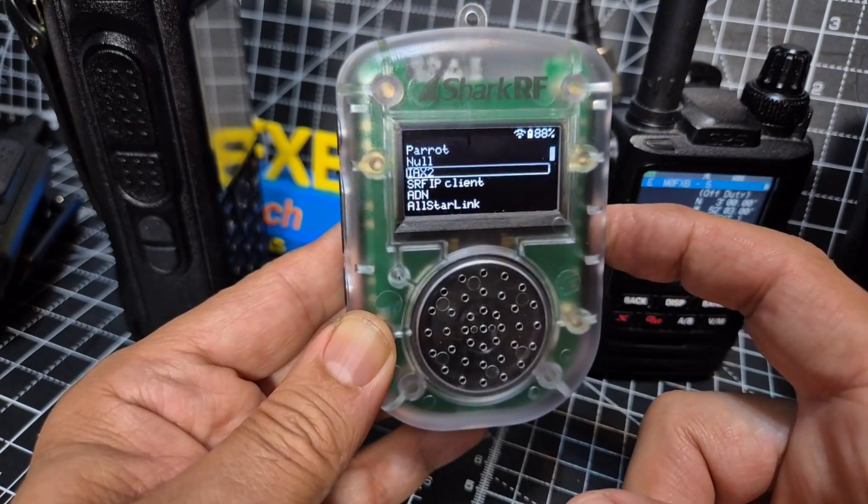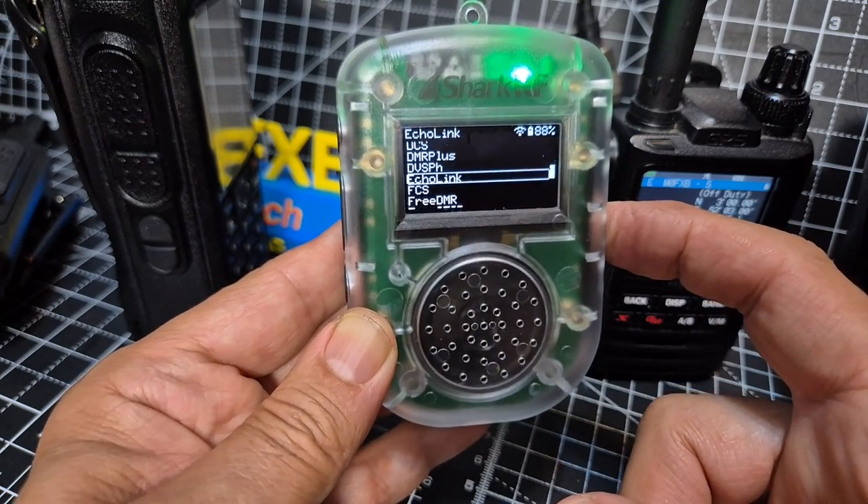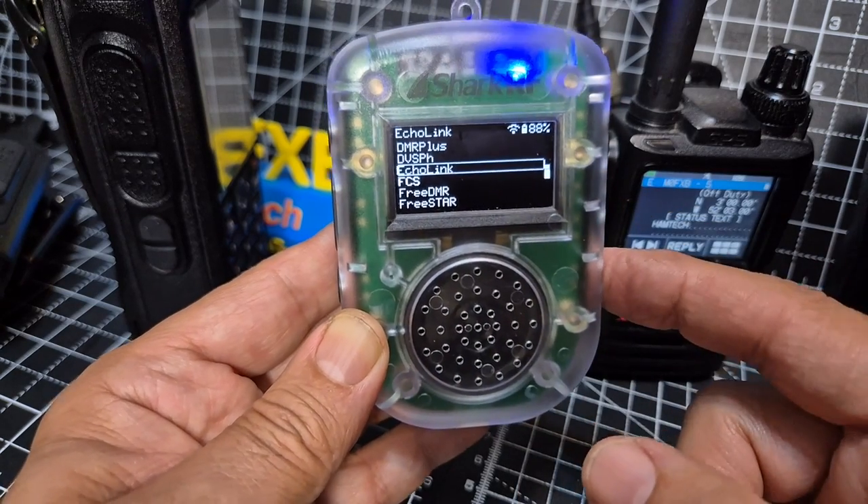Look at all these things you can connect to: All Star, Brownmeister, D-Star. But one of them — Echolink. Press enter.